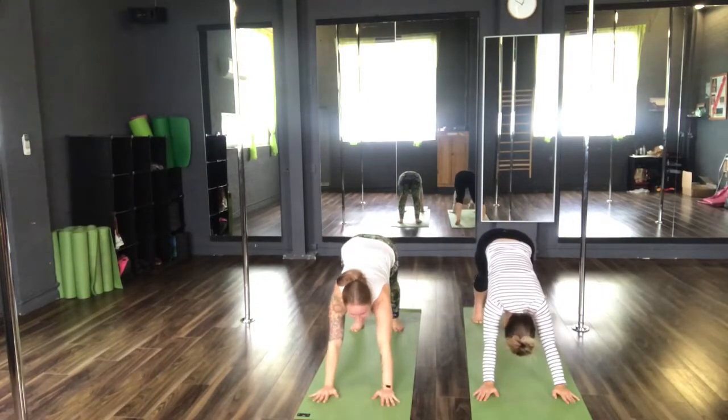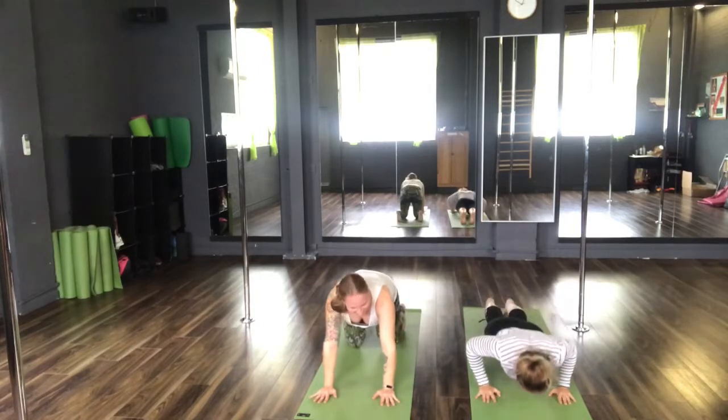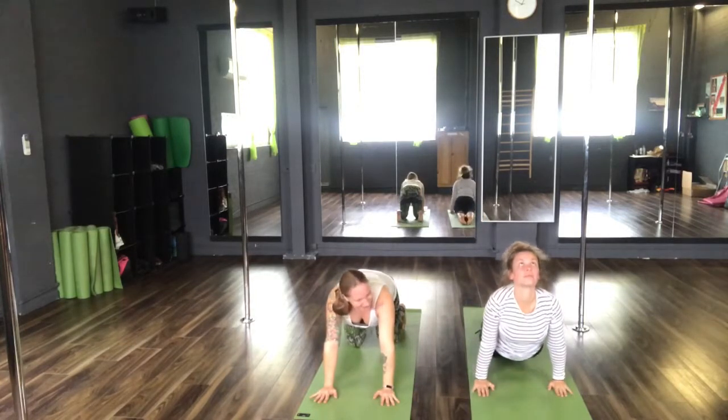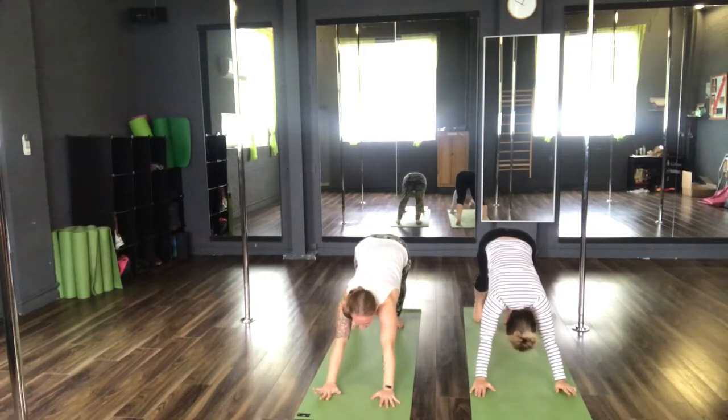Inhale forwards to your plank. Knees, chest, chin or a Chaturanga Dandasana. Inhale, upward facing dog. And exhale, back to your downward facing dog. Hold in here for five breaths.